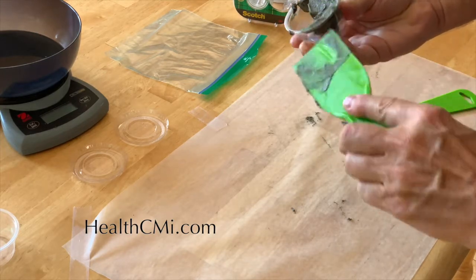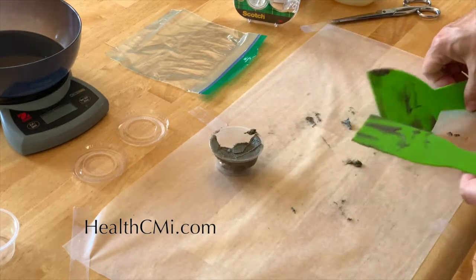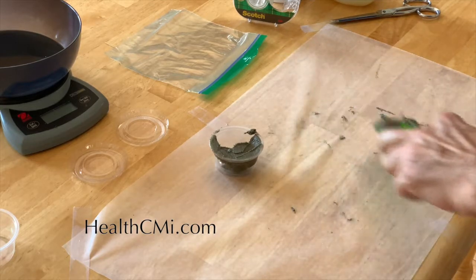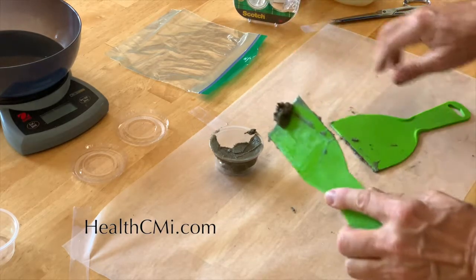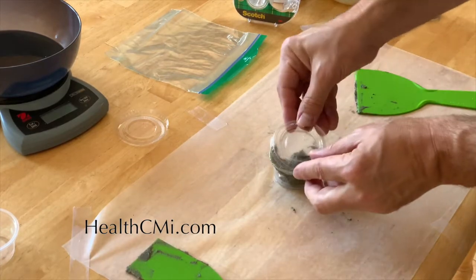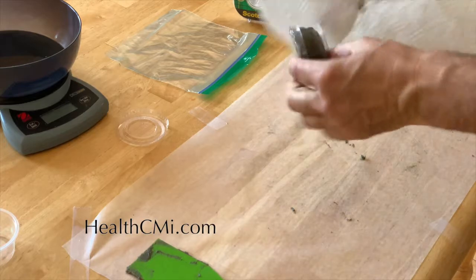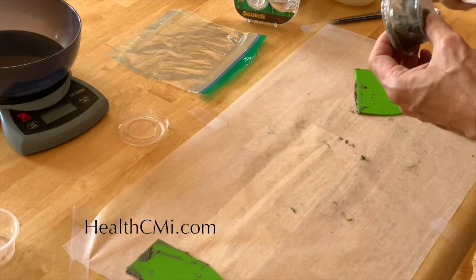If patients are more adventurous, the ointment can also be used on the scalp. Here we are putting it in a small container — keep in mind it stains everything, so clean off any excess on the edges carefully. Use a little extra scotch tape to secure the top for transport, whether the patient is taking it home by car or if you're mailing it. The 20 grams of alboline-vaseline base with 6 grams of herbs makes a large supply that should last the average person well over a month.